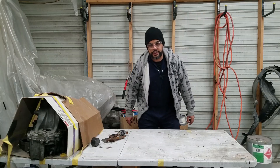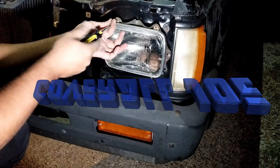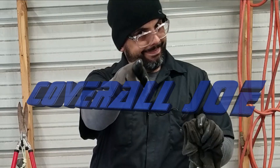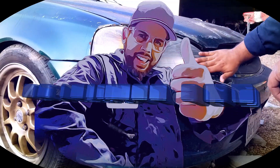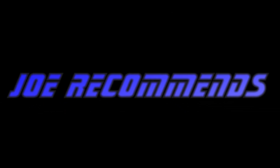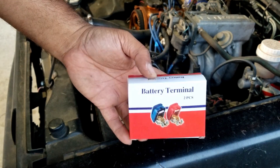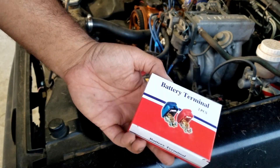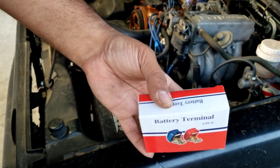Welcome back to the channel. Let's try these out. These are quick release terminals. I found it interesting, so I bought it.